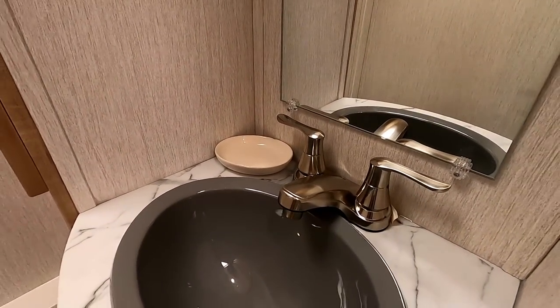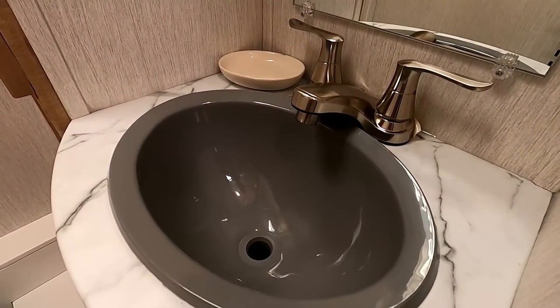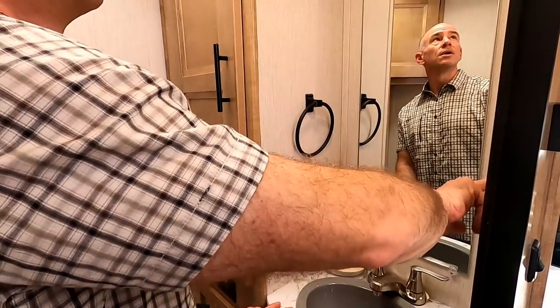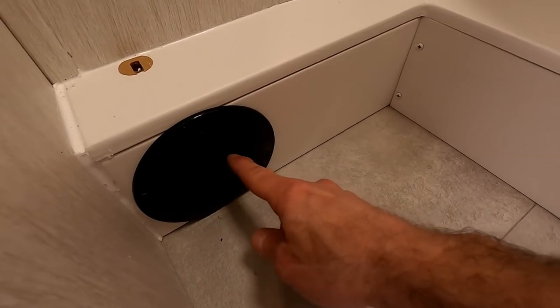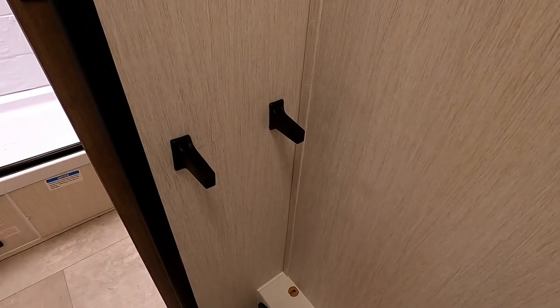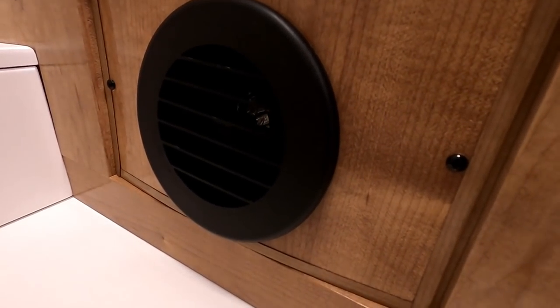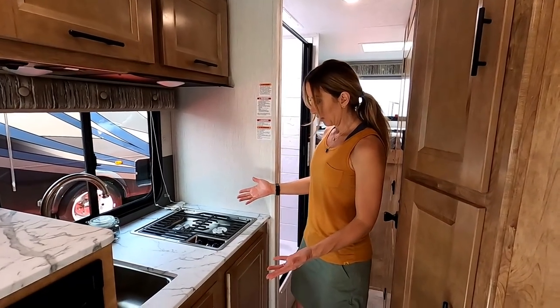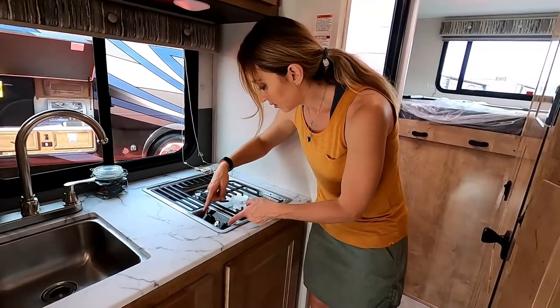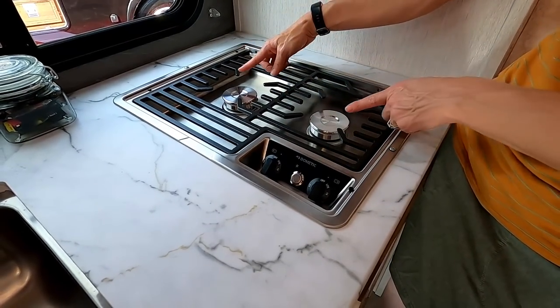Everything removable had been taken from the coach for the show — even the stopper out of the sink and the stick out of the toilet paper holder. There's an outlet for a hair dryer and a heating duct in the bathroom. There's also an access panel for heating and plumbing connections behind the wall so you don't have to tear the rig apart to service them.